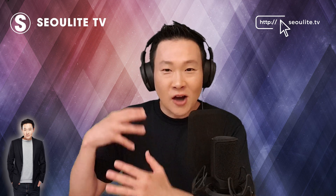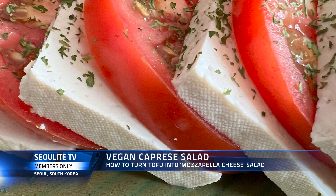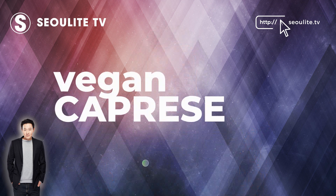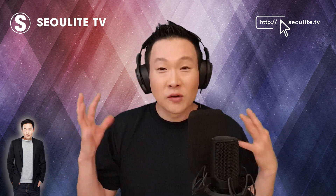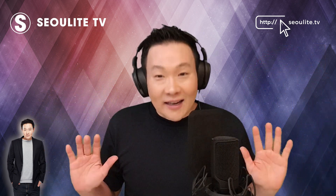Hey guys, welcome back to the channel. In this members only content — which I'll release to the general channel for a limited time — I want to show you how to make a vegan caprese salad, like a buffalo mozzarella and tomato salad, but with a Korean twist. If you're vegan and still love that taste of mozzarella with crisp tomatoes, balsamic vinaigrette, and olive oil in the summertime, I've got you — this is a vegan alternative with a Korean twist.